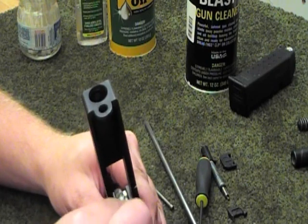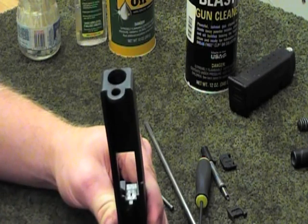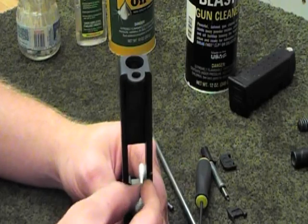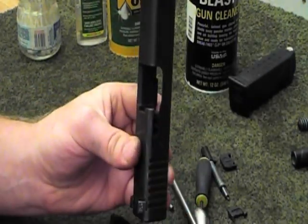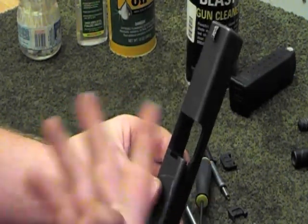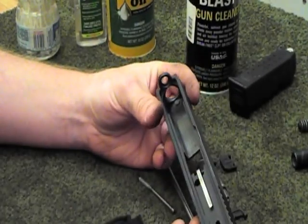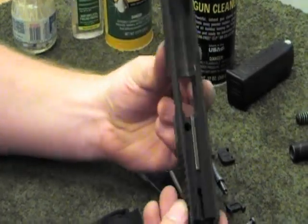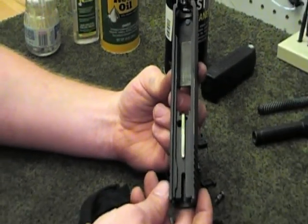Clean off the bolt face — it's probably going to be the dirtiest part in the whole gun. You can run your nylon brush through there; if it's really heavy, use a bronze bristle brush. You can get down into your extractor groove where it rides and clean all that out with a q-tip, a scraper, or whatever you have. Unless you've been firing a thousand rounds or something really heavy duty, it ain't going to be hard to clean off — you really aren't going to have a whole lot of gunk piled up, so it isn't too hard to get it done.